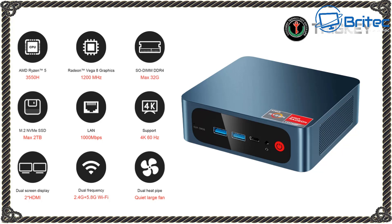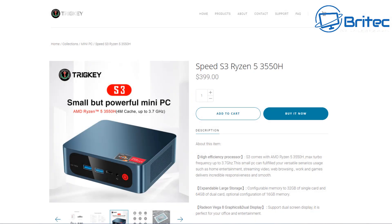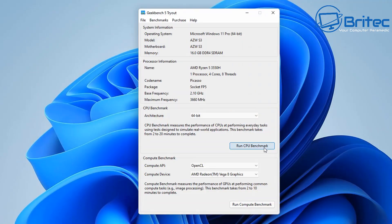Looking at their website, the price is $400 — not bad for a powerful little mini PC. You may be able to find cheaper prices elsewhere. Links are in the video description along with more information about this mini PC that may not have been covered here.